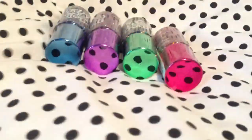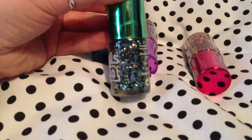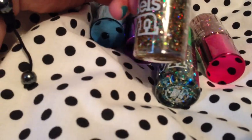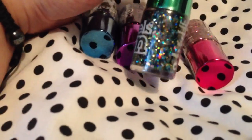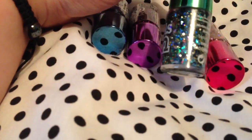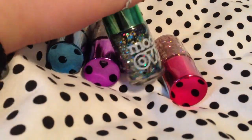Then we have this one — this one is called Dancing Queen. I love this one. Sorry, I didn't really describe Disco Inferno properly: it's gold, blue, and red glitter, that's why it's a good Christmas one. Dancing Queen is blue, silver, gold, and green with a few red and pinky bits in there as well. These look amazing on the nails and I cannot wait to try them all out.